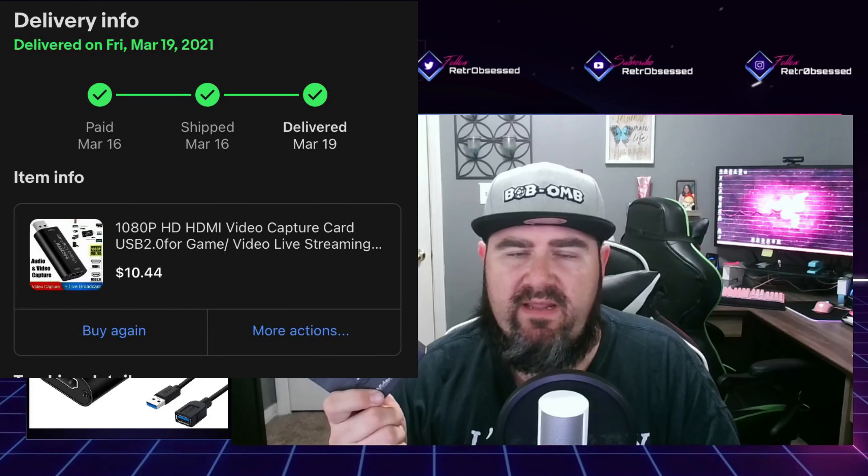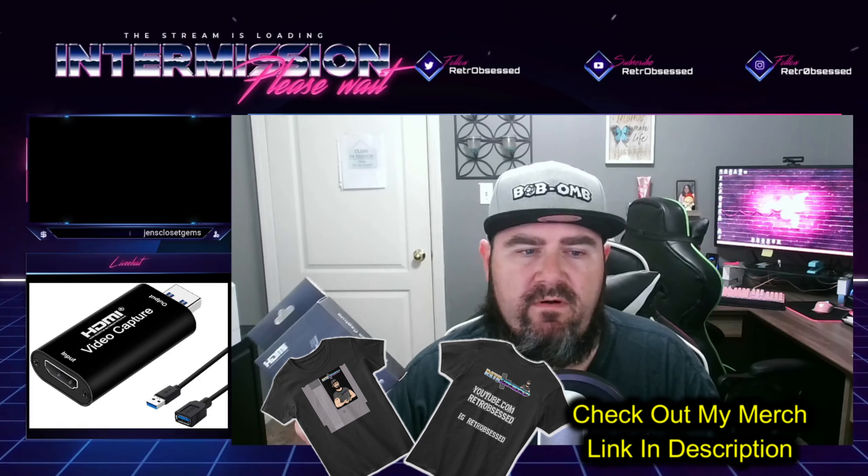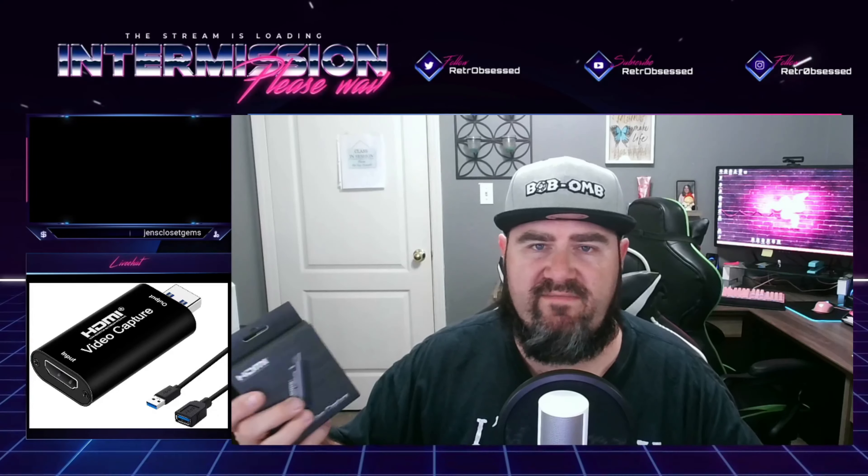It says all the way up to 1080p at 60 frames per second. Pretty awesome for items such as your phone, projector, PS4, Nintendo Switch, DSLR camera, stuff like that. If you're going to stream anything with an HDMI to your PC, you can stream it using Streamlabs or Open Broadcast Software.